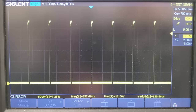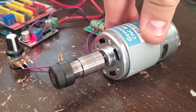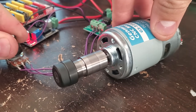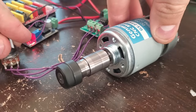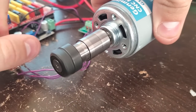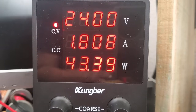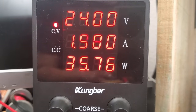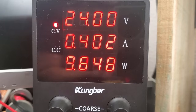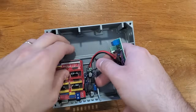Let's see what it does hooked up to the motor. I can start putting all the electronics in an enclosure box and then wire everything up.